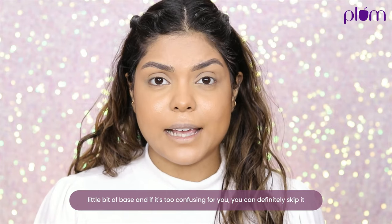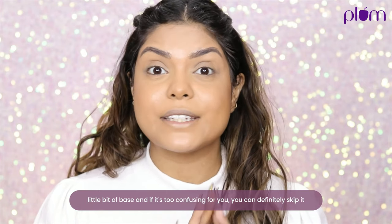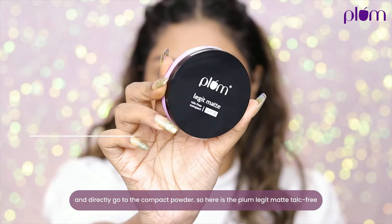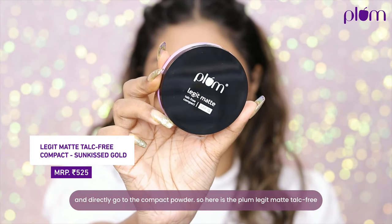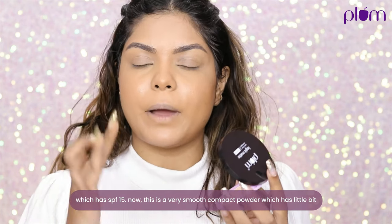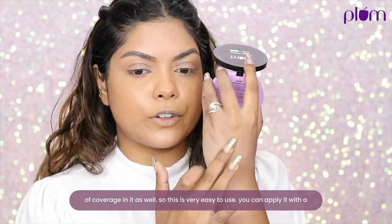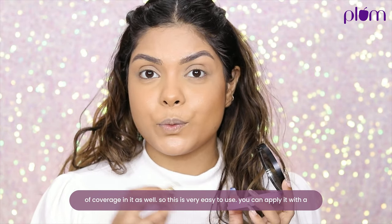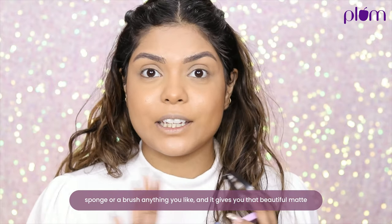You can definitely apply a little bit of base, and if it's too confusing you can skip it and directly go to the compact powder. Here is the Plum Legit Matte talc-free compact powder, which has SPF 15. It's a very smooth compact powder with a little bit of coverage, and you can apply it with a sponge or a brush.